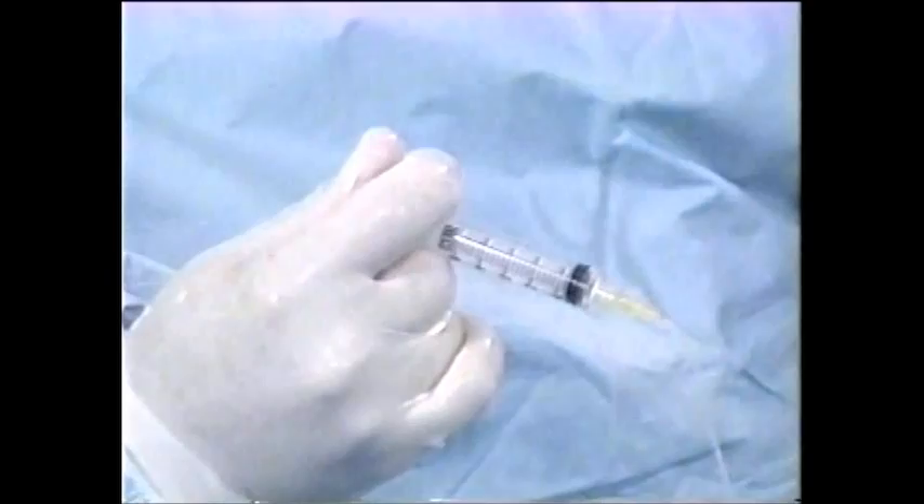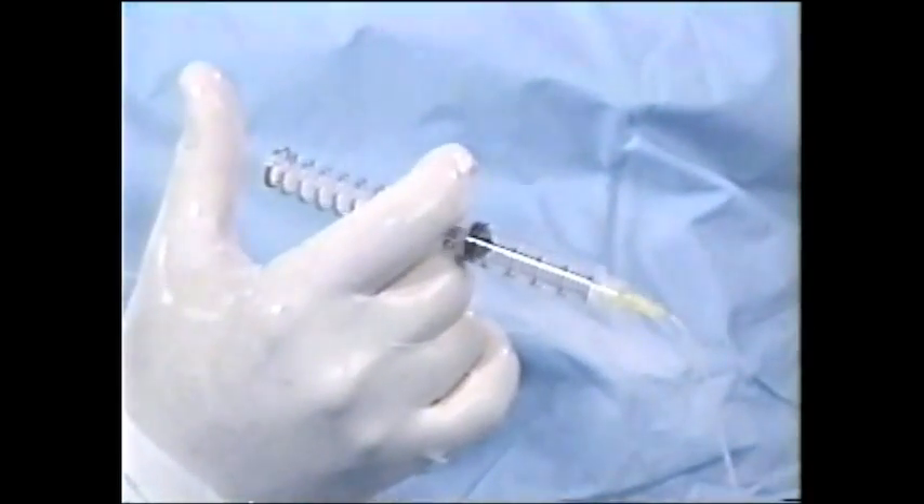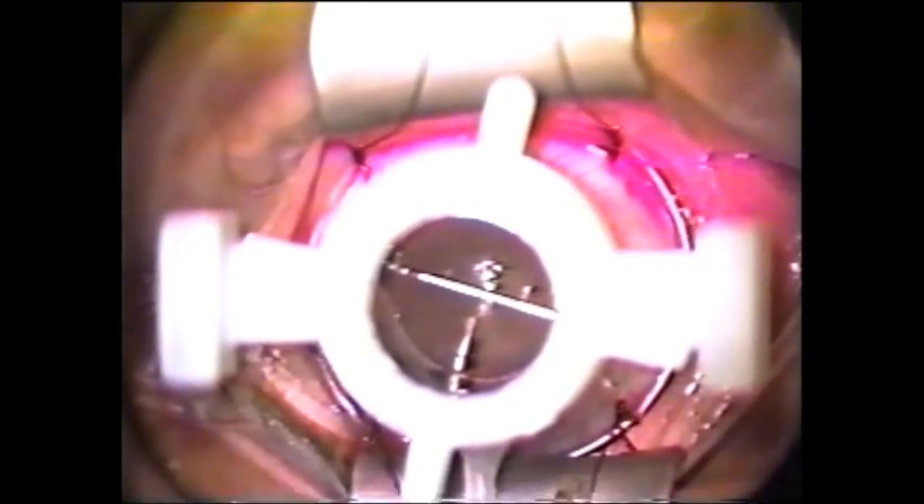Position the trephine in the desired location by looking down through the trephine from above and centering the crosshair. Press down slightly on the cornea to seat the instrument and release the plunger abruptly. Wait approximately 30 seconds for the suction to become fully effective.